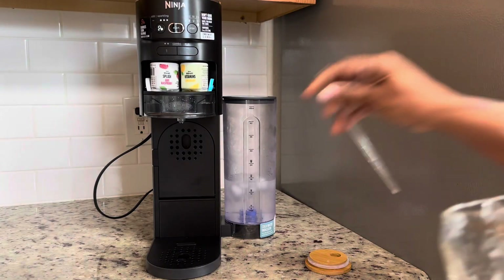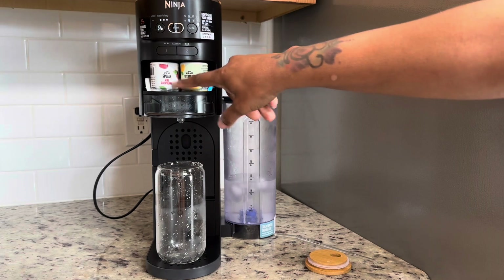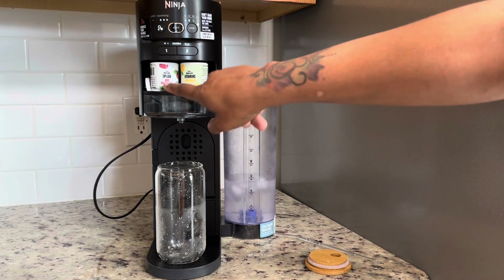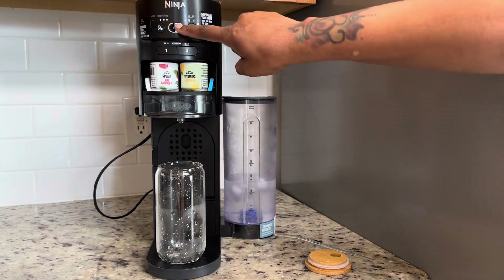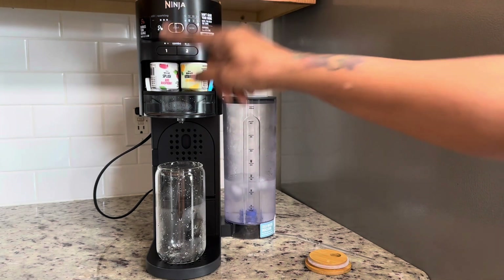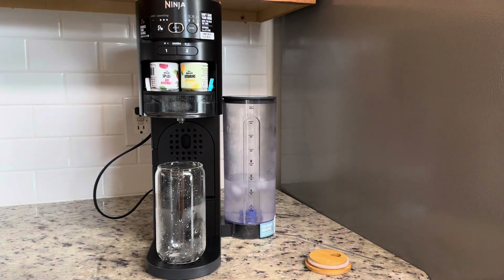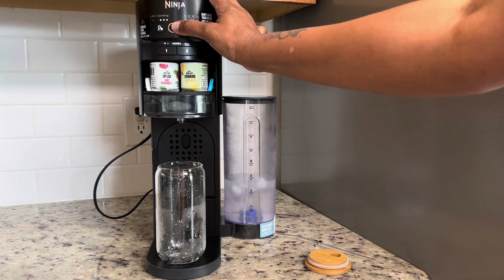Now, to use these two flavors, you're going to press number one and number two, and it says 'combo,' so that means it's going to use both flavors to make the combination I'm requesting. You can only do two flavor types for 12 ounce, 8 ounce, 18 ounces, and 24 ounces. On a six ounce, you can only do one flavor — you can't do a combo. So we are still at 12 ounce and we're going to press start.